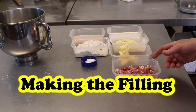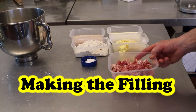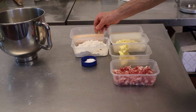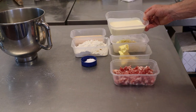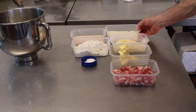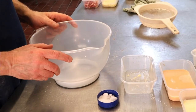For the filling you want 225 grams of streaky bacon, four eggs (or 127 grams of eggs), salt and pepper, 250 grams of single cream, and 125 grams of cheese.